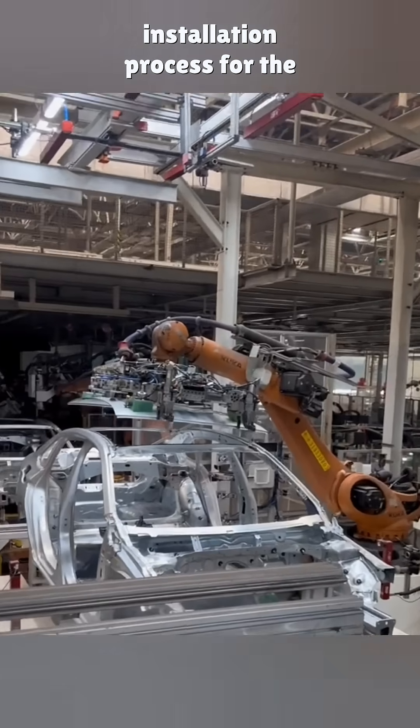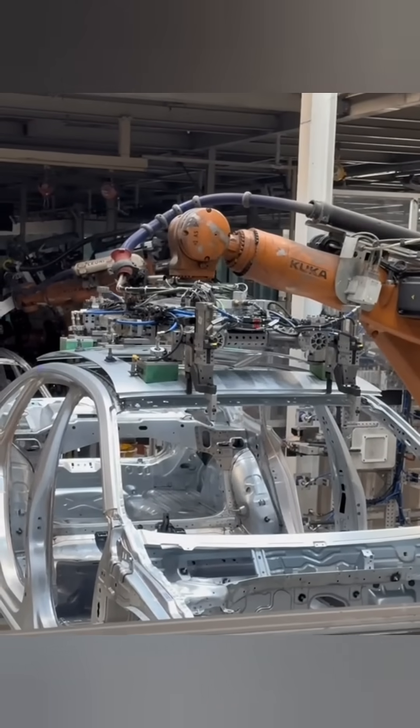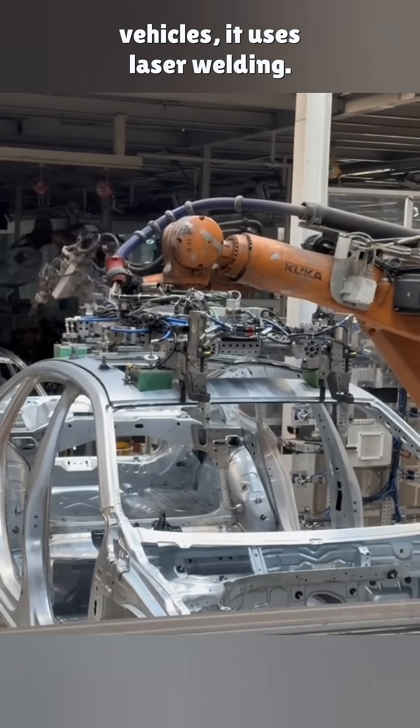Let's take a look at the roof panel installation process for the Jetta Leerch. Like other Volkswagen vehicles, it uses laser welding.